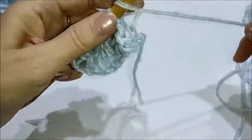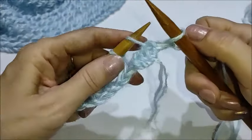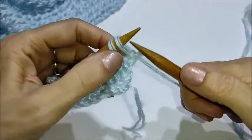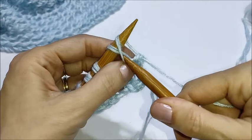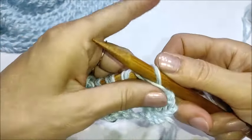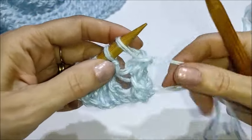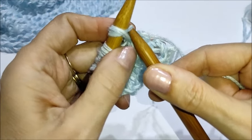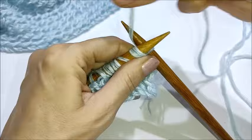Per chiudere i punti facciamo in questo modo: iniziamo lavorando due maglie insieme a diritto. Ora passiamo la maglia lavorata sul ferro di sinistra, la avviciniamo alla maglia successiva da lavorare e facciamo in questo modo: passiamo il ferro dentro la maglia appena posizionata e andiamo a prendere quella successiva, cosicché da incrociarle — vedete? — e lavoriamo a diritto, facciamo scendere il filo. Ripassiamo il filo di nuovo sul ferro di sinistra, andiamo a lavorare la maglia successiva, inseriamo il ferro in questo modo, incrociamo le maglie, prendiamo la maglia successiva da lavorare e lavoriamo a diritto.